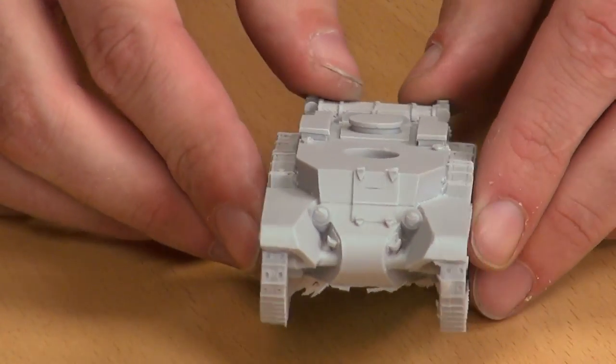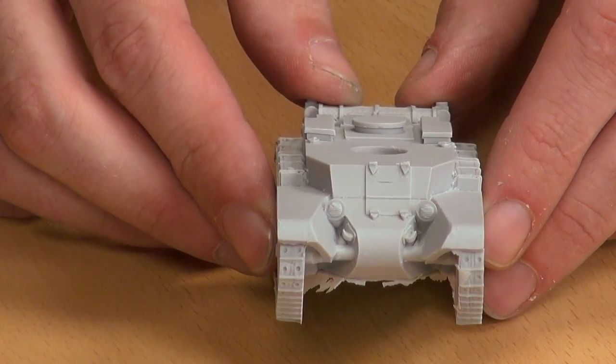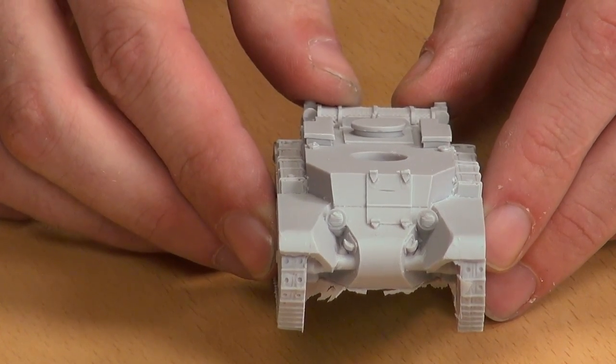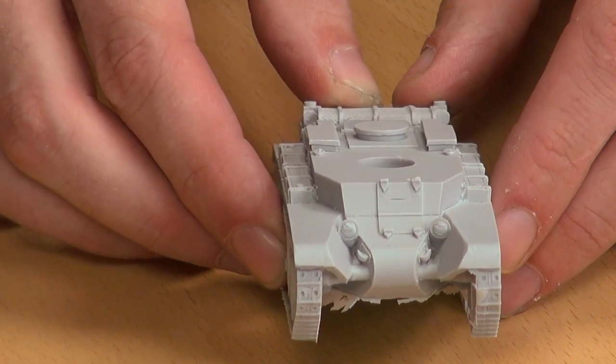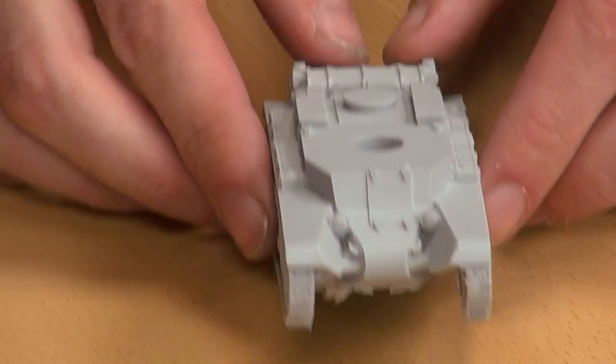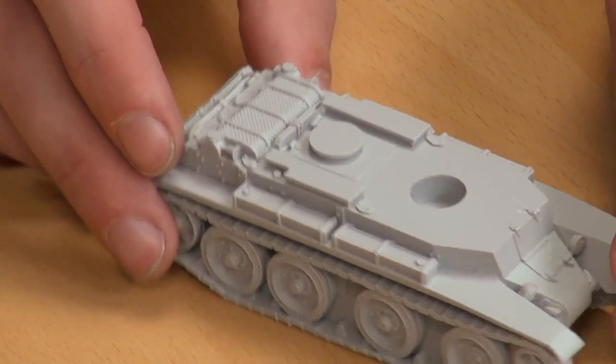From the front there's the cute little face with the two headlights — it just looks so happy and eager. Some tanks in the BT series, possibly the BT-5 or BT-7, could hit up to 50 miles an hour. These are really fast little things — and that's off-road too.